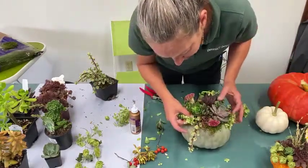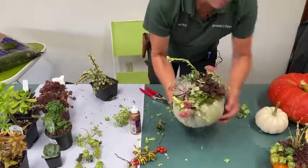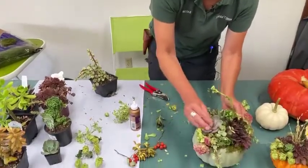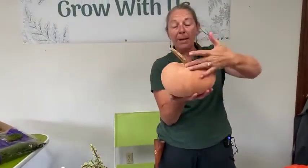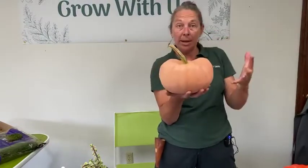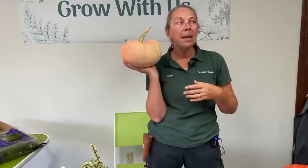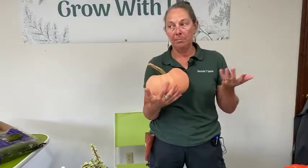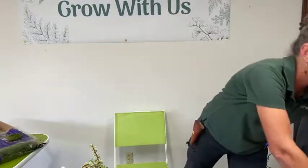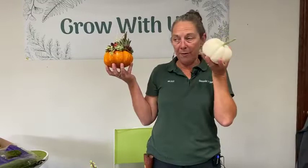Many of us have seen this done on pumpkins that have been carved — there are fun projects that involve cutting open the pumpkin, scooping out the bits, and then planting succulents into the pumpkin. But as soon as you cut into the pumpkin, most of us know it starts to rot and decay from there. Because this project does not cut into the pumpkin, the pumpkin itself lasts a very long time.